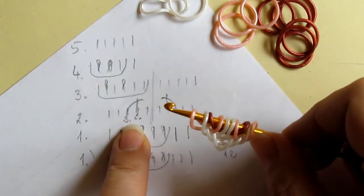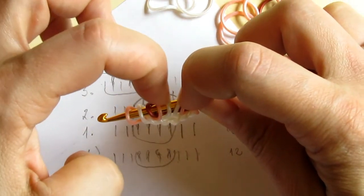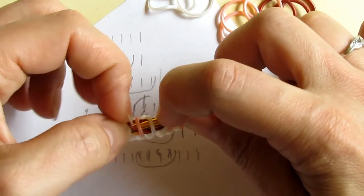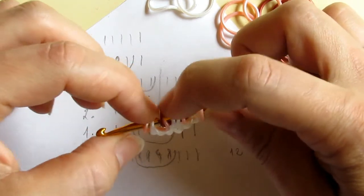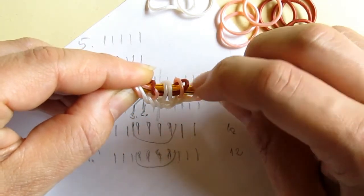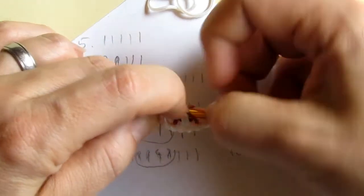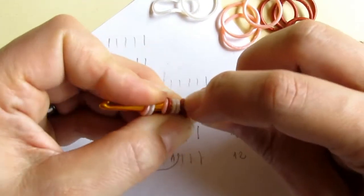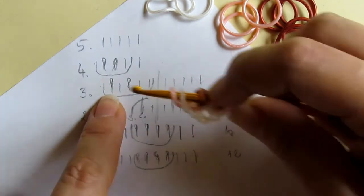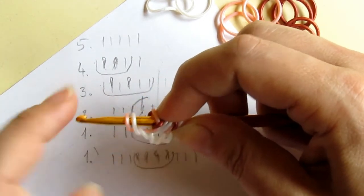Now we do line number two: we cross these two bands. Counting from the center, we need to cross the second and the third — cross the third over the second. On the other side, we do the same. Remember, we always cross that band that we have pulled through the middle four. Then we need to pull one band through all five and reclaim these two loops, but be very careful when pulling through this little cross because it will just fall apart.